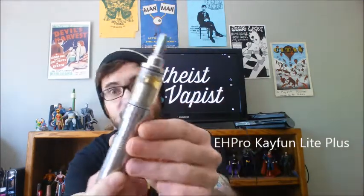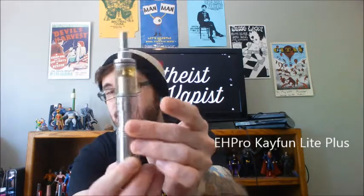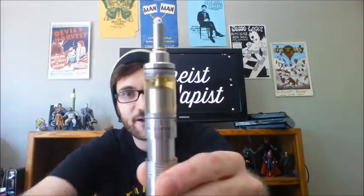Hey YouTube, Aethesvape is checking in. Today we're going to be talking about the EH Pro K-Fun Lite Plus. Sexy, sexy beast here people. I threw the all clear tank on here. When we get up close and personal, I'll show you the different options you can go with the EH Pro version of the K-Fun Lite Plus.